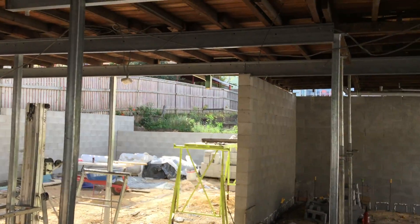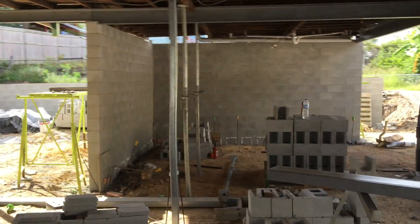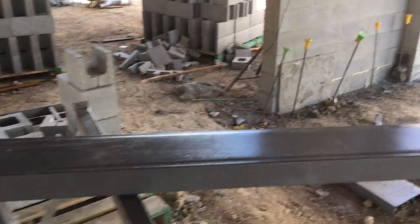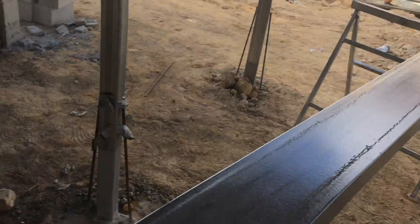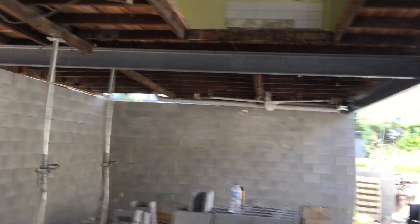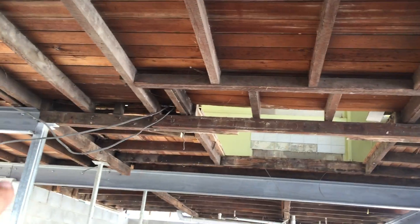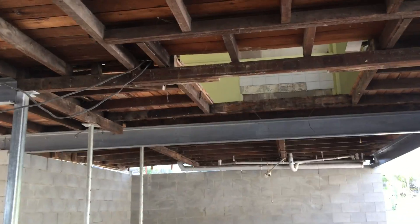Alright, let's get the next beam set up. What we need to do is cut this one — we've got this one here, it's a 200 PFC, nine meters long, and painted with our two-pack epoxy from International Paints, which is Inter Plus 1180. We've got this beam here to go in, which goes on the other side of that bearer, and we'll show you how we do it and why we do it the way we do.